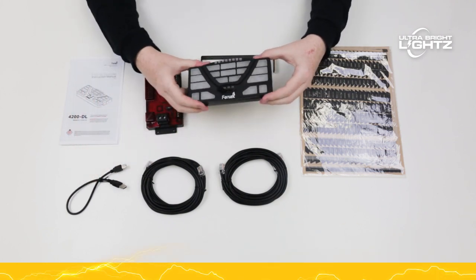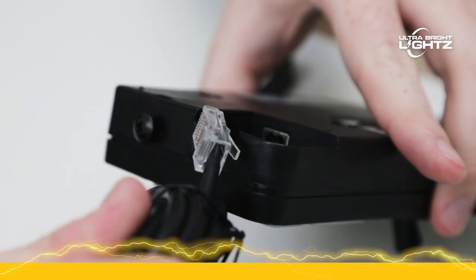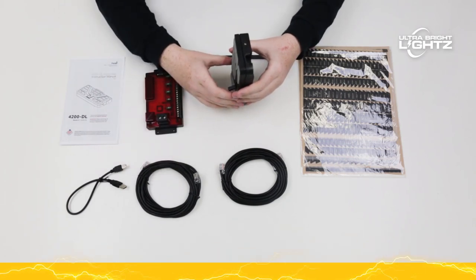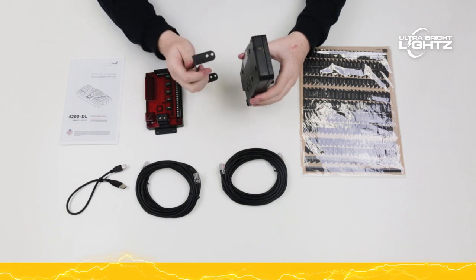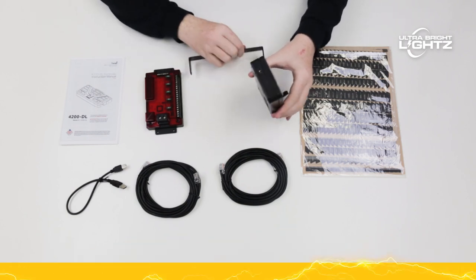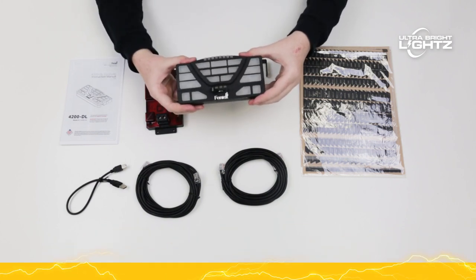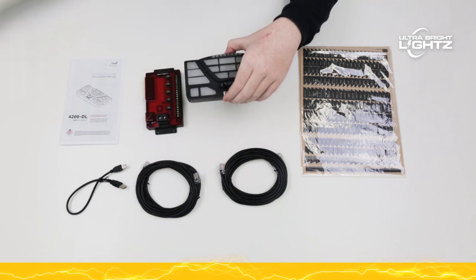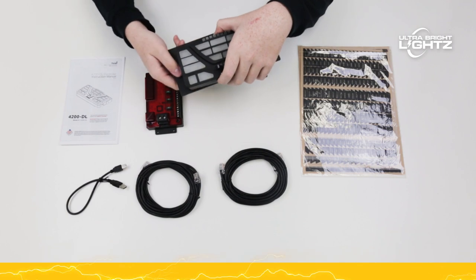The module control head connects to the power supply via the RJ45 cable. Also included is a U-bracket to mount the control head. Thanks to the control head's small footprint, it can be easily mounted to a dash or in the console. Face plates for all the major manufacturers are available on our website.